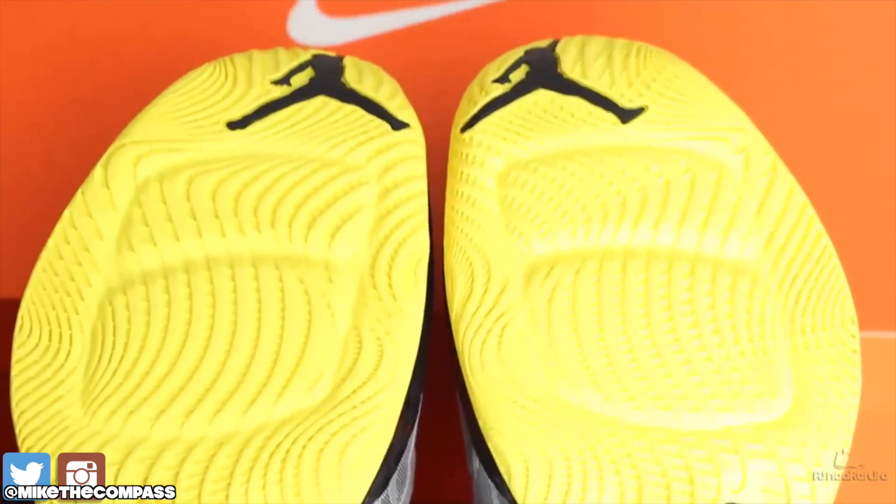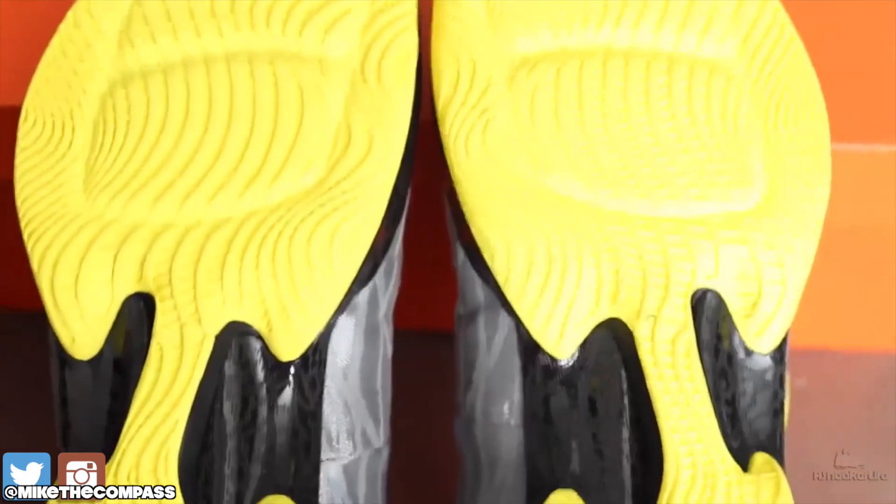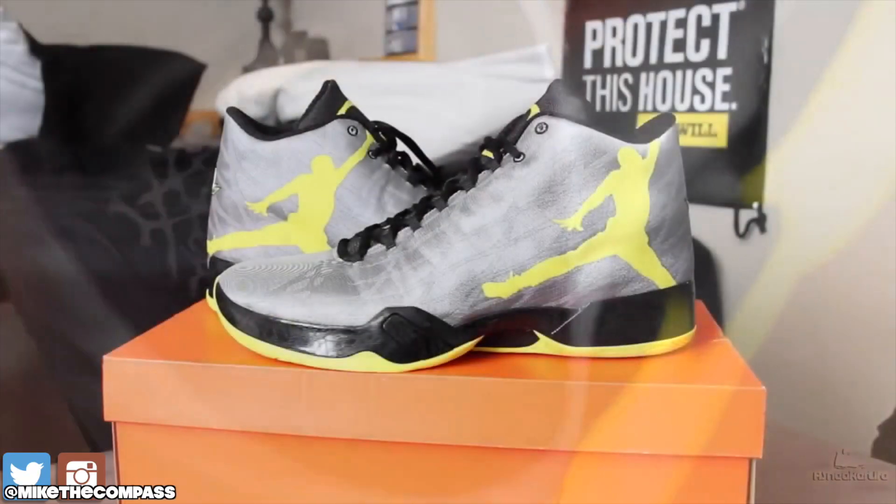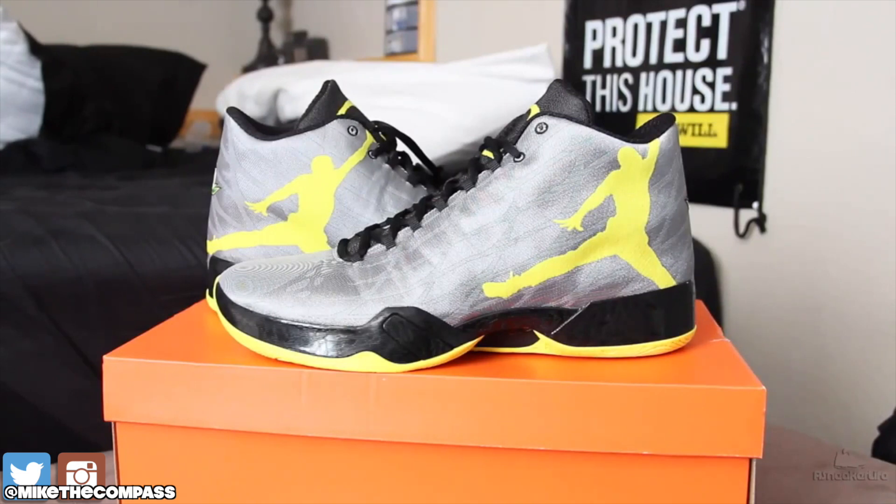Air Jordan 29, Oregon. I really wish I was able to get last year's model, which was just crazy. UNC's was insane. A dude sent me a Snapchat of their locker room and the player PEs that they had — they were so dope, but I couldn't get my hands on a pair.